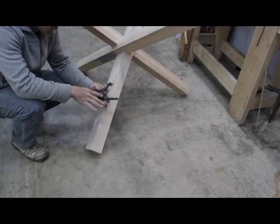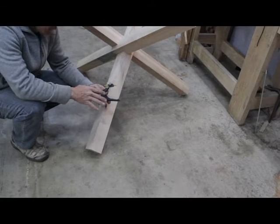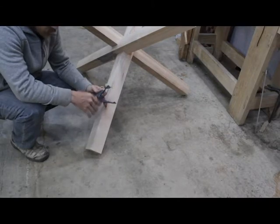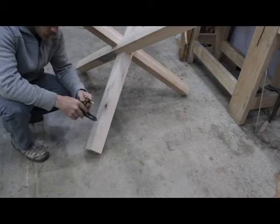I used to install cabinets. I still build cabinets and install them, and I do a lot of custom furniture, so this gets a lot of use for me. They're about 15, 20 bucks. They're great.